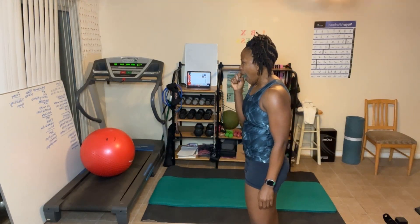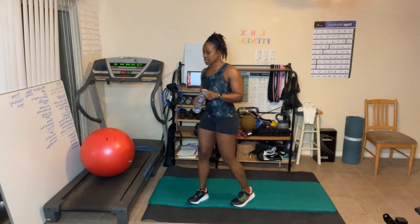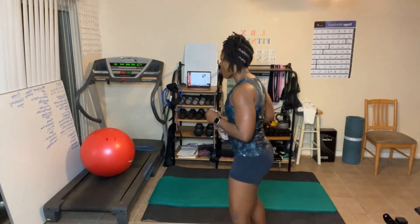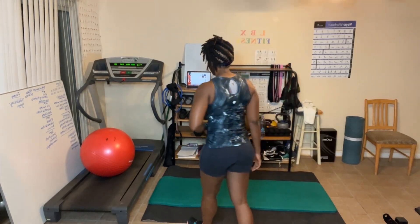We'll take a small break and then move into standing rows. Standing rows are going to work the biceps also. Now let me tell y'all about the rules. Rule number one: always give 100%. My 100% and your 100% don't look anything alike, and that's perfectly okay — you just give your 100%. Number two: always do your best, which means use correct form. Number three: take as many breaks as you need to get the job done.